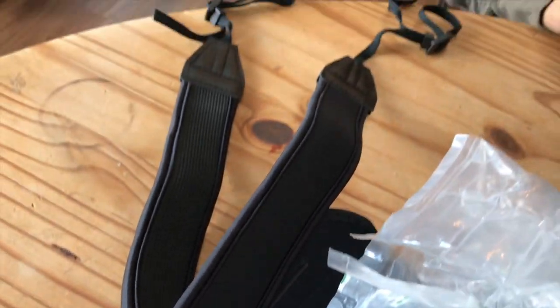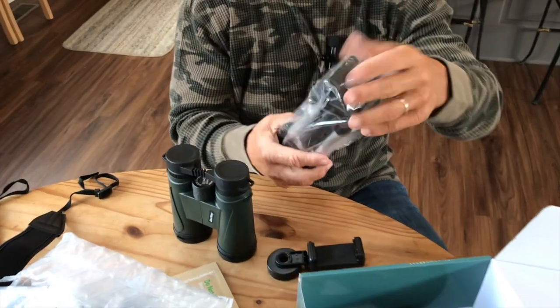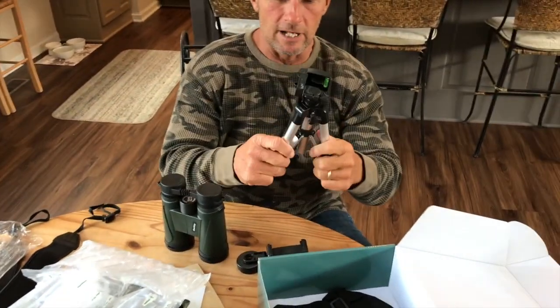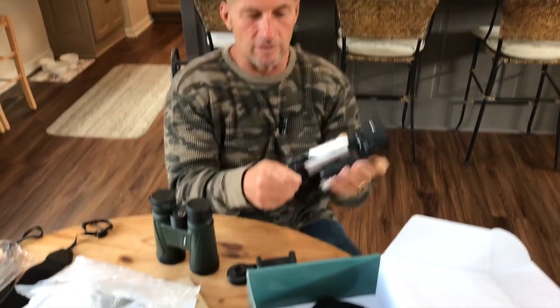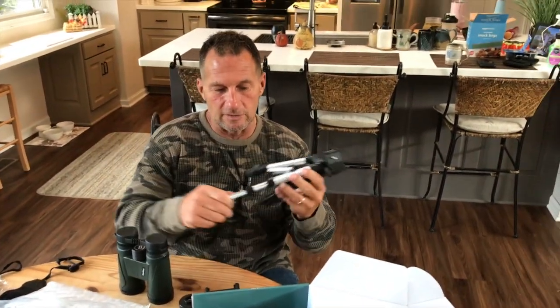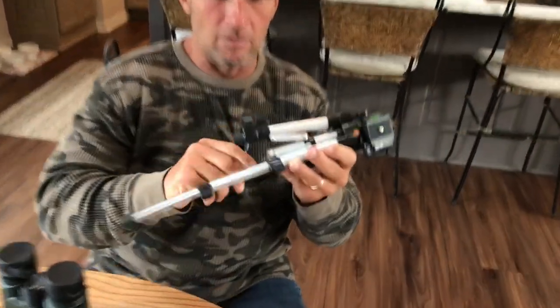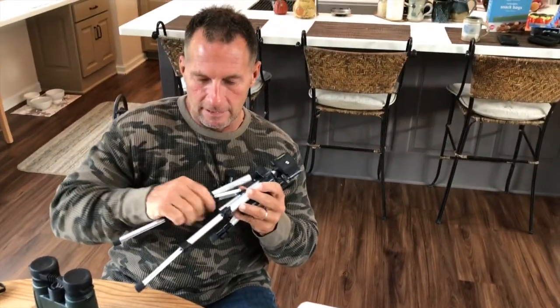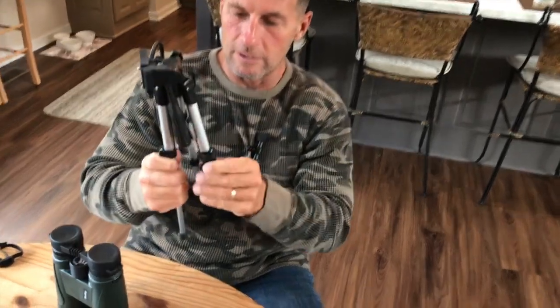The other thing is it does come with — check this out — a mini tripod, so you can actually set this up. These things pop open like this; this is how you extend them. You just pop them all open and then lock them in place once you do it.